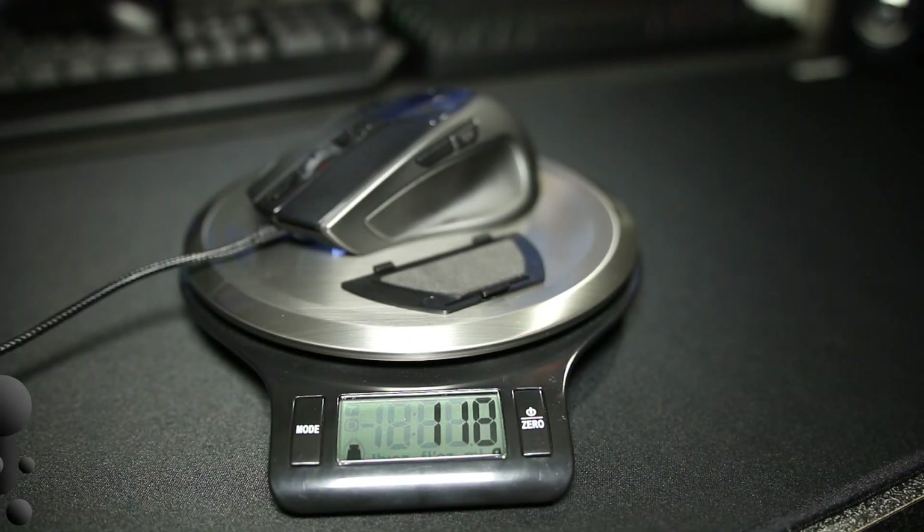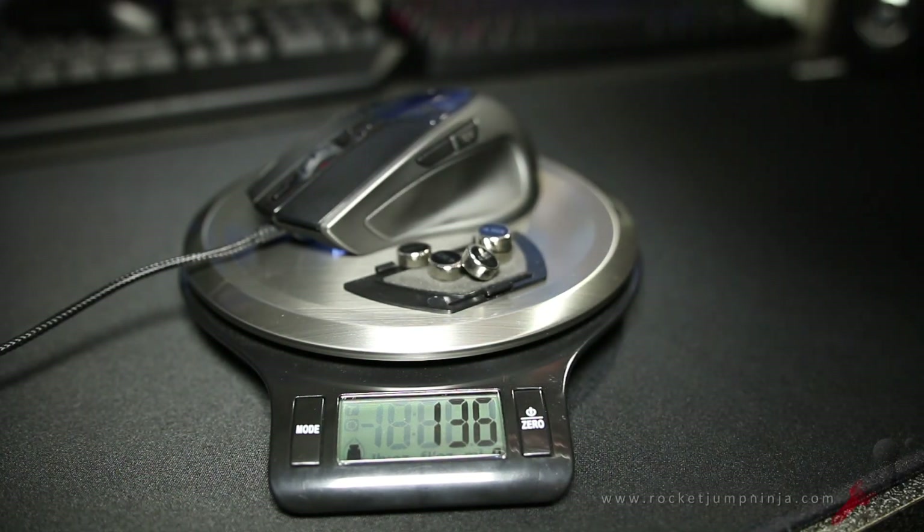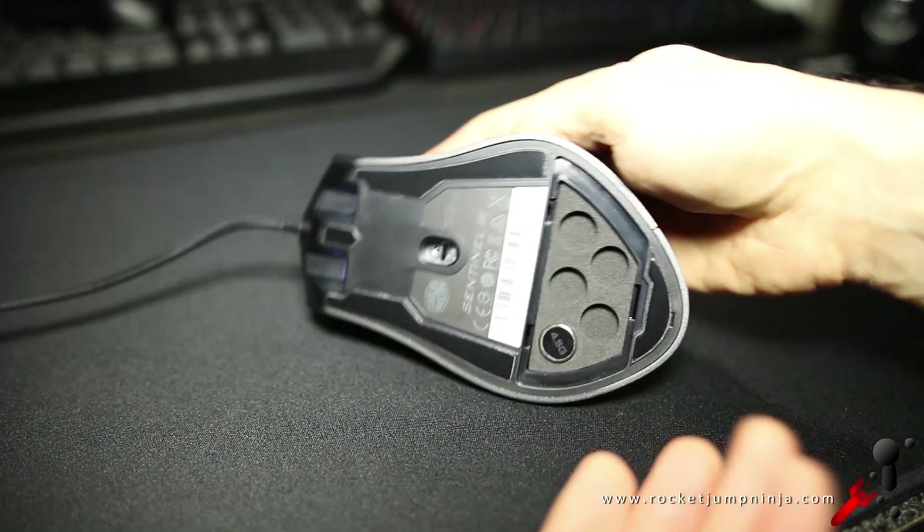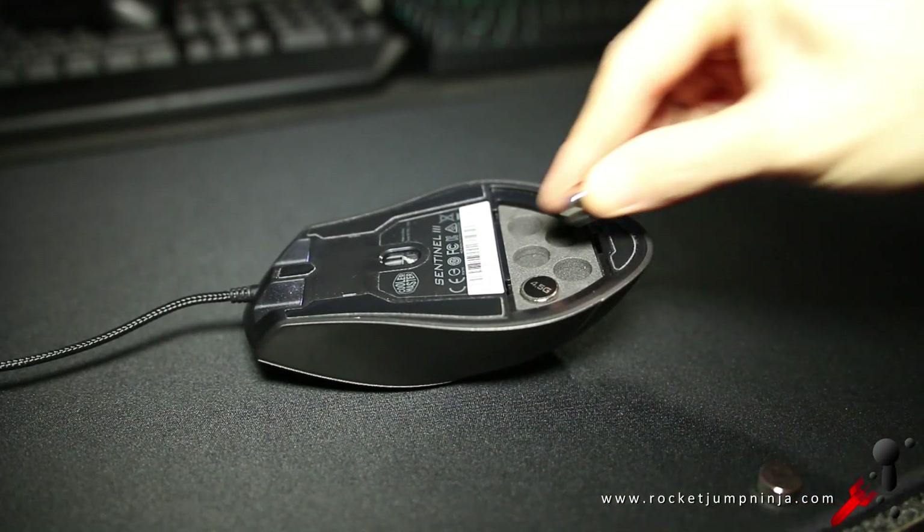With the panel it's about 115 grams, and with the weights it's about 135. While I recommend that they keep mice under 100 grams and then allow for extra weights, that's really not the issue. The issue is how the weight is distributed. I actually found it hard to rocket jump and aim properly, and if you add the weights the problem becomes worse.